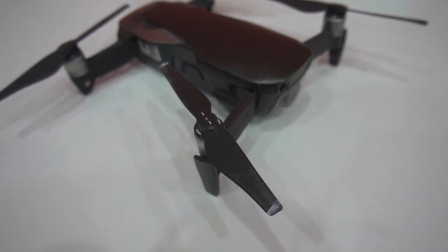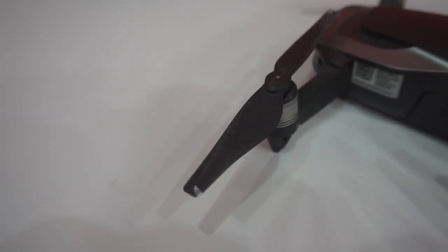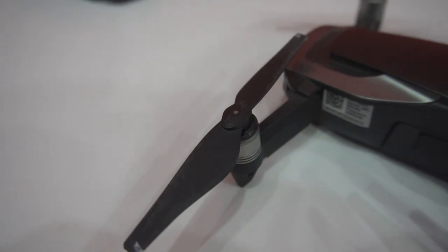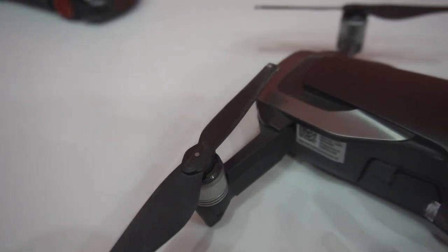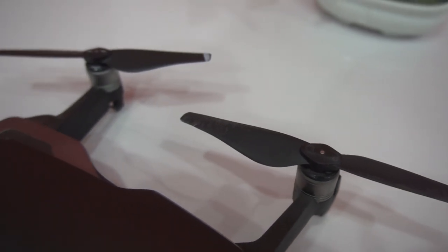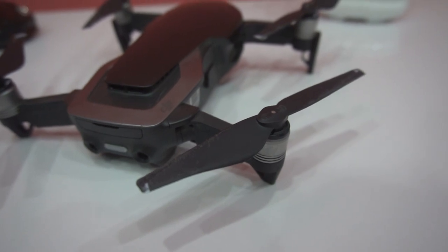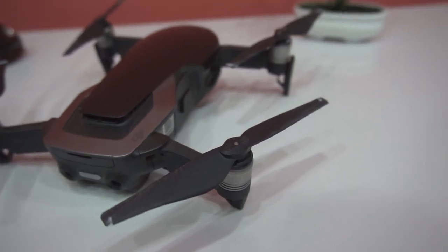Otherwise you will get in trouble as there is no lateral detection provided on the Mavic Air. Let's have a close look at the propellers — we have two damaged propellers and two that are still fine. You get four propellers in the box of the Mavic Air standard package, so I will replace all four propellers with new ones.